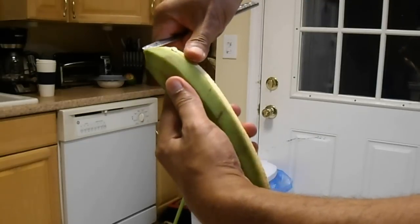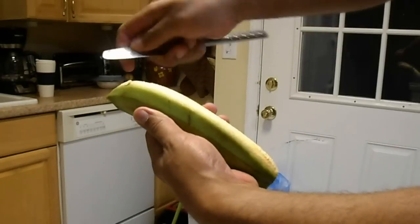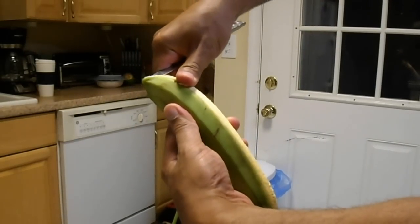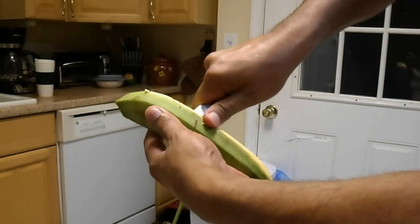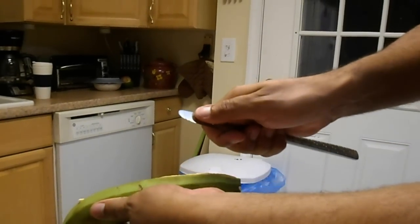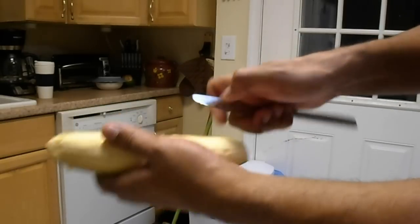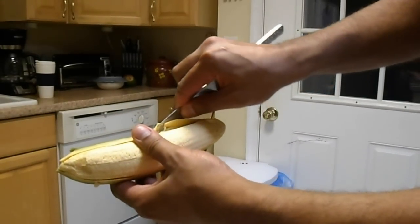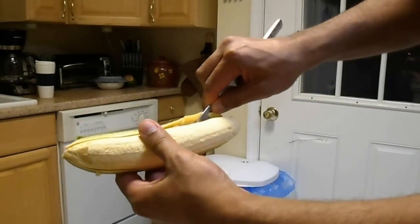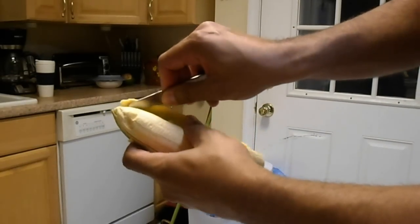Again, go to the other side where the line is, where you had peeled before, and just go down on that same exact line. You could put in as much as almost half an inch to three quarters of the actual knife in. And all you have to do is push up on the skin, slowly.